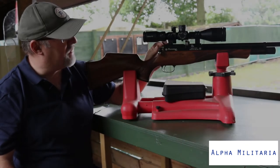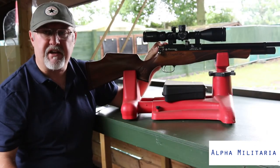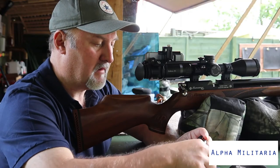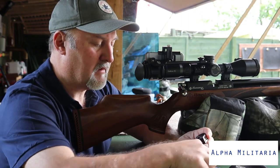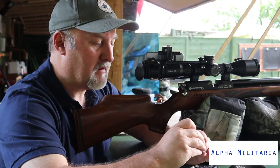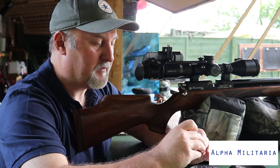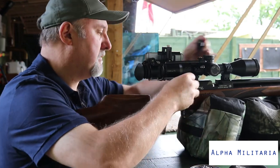So that's a quick rundown of the rifle. We're going to put the camera on the side of the gun and take a few shots now to see how it performs out on the range.